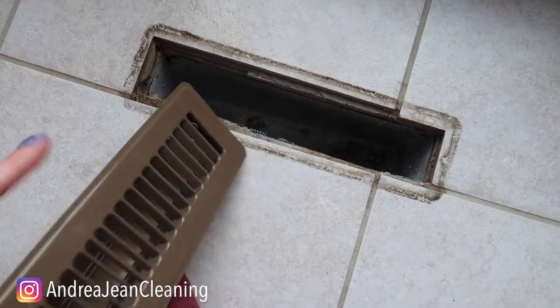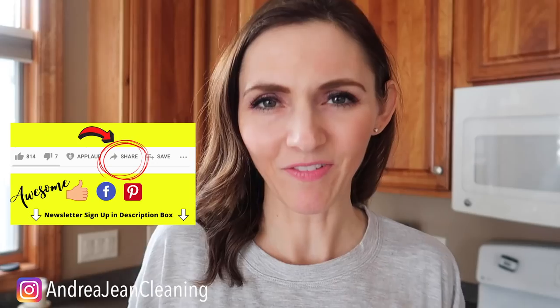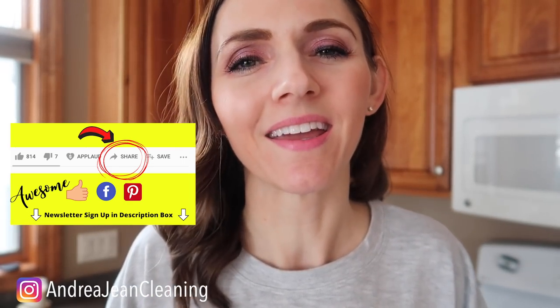Don't leave me hanging — I gotta know what kind of random stuff do you have housed within your vents. If you enjoyed this video make sure that you give it a thumbs up so that I can reach more people. Share it out to Pinterest and Facebook, and sign up for the weekly newsletter when it comes to cleaning hacks, tips and tricks, and I will see you my friend in the next one.